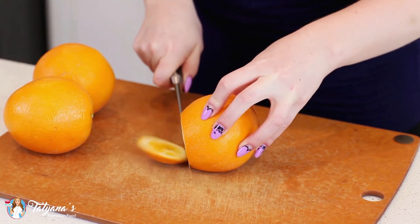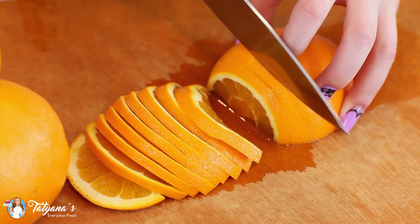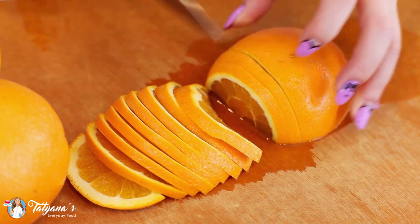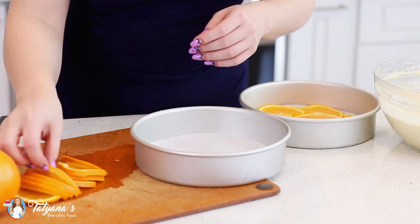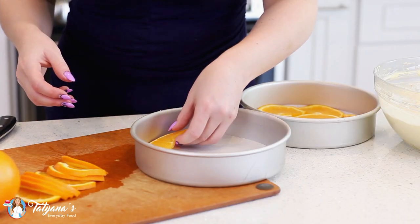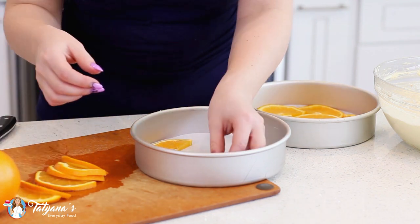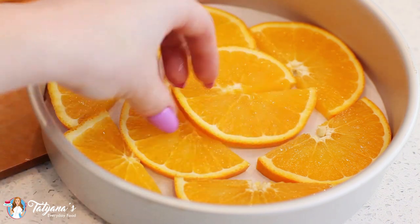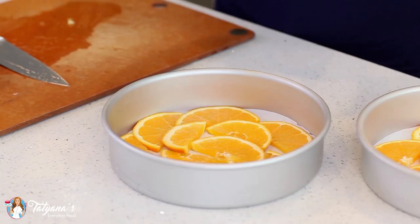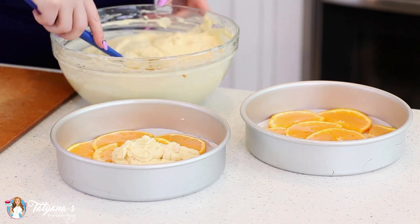Slice up an orange or two. You want just enough orange slices to cover the bottom of two 8-inch pans, and you want your slices to be between an eighth and a quarter-inch thick. I've lined two 8-inch cake pans with parchment paper, and I'm going to layer the orange slices along the edge first, working my way to the inside. Then drizzle a couple tablespoons of honey over the orange slices and divide the cake batter evenly between the two pans.